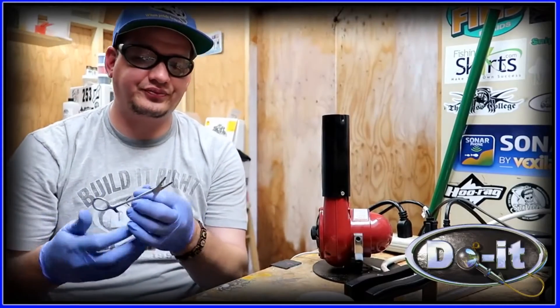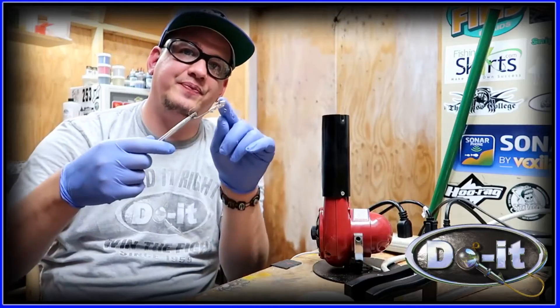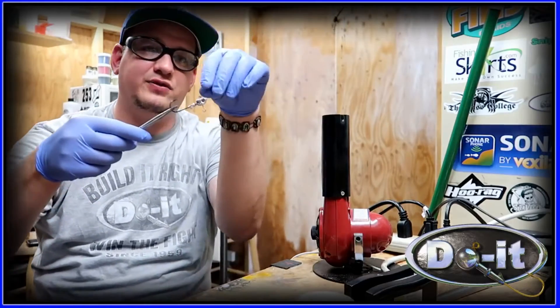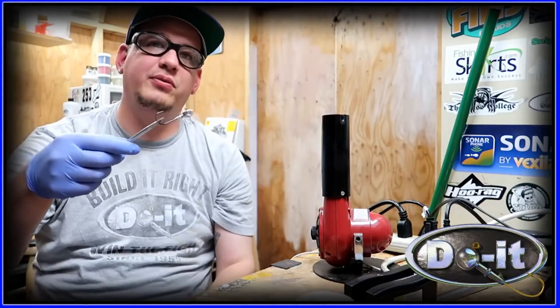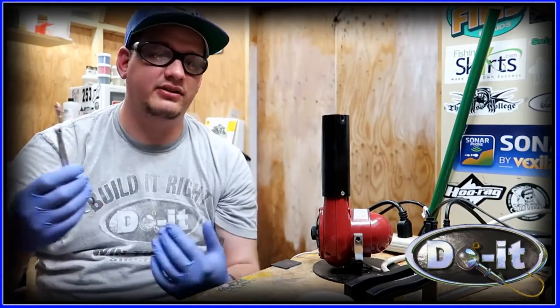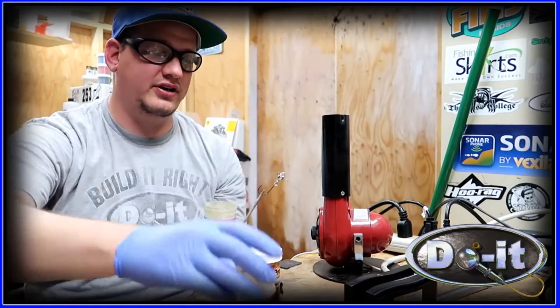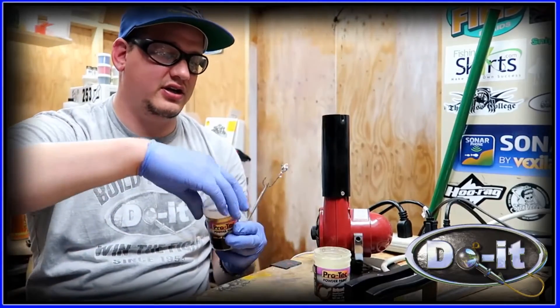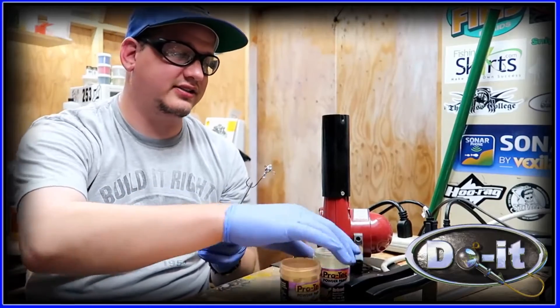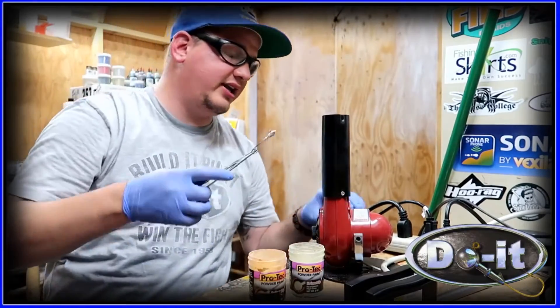I need two colors of Protec — I use the watermelon pepper and the new penny. Basically what I do is I heat up the top and then sprinkle on the watermelon pepper, then heat up the bottom and sprinkle on the new penny. That easy, and it makes an awesome color — it's a pretty good perch color. I have my heat gun and my Protec powder paint ready.